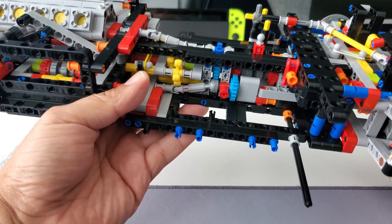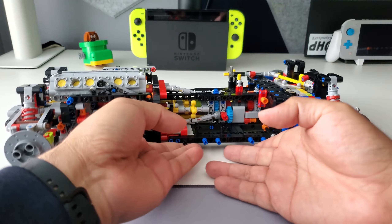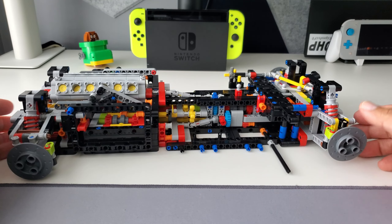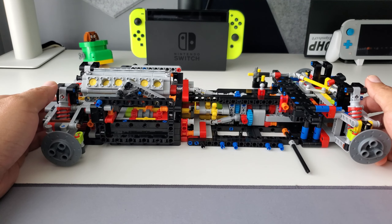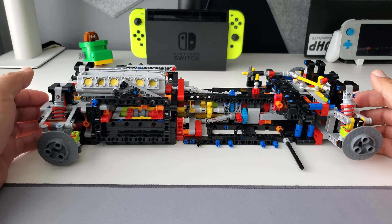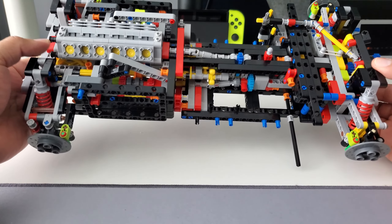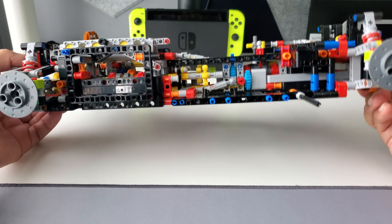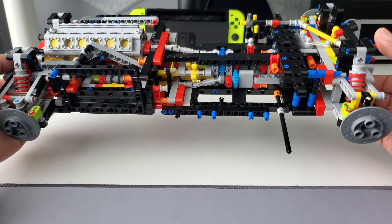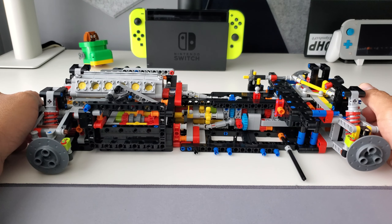Just got done with bags number two of box one. I'll now be moving to bags three of box two. I forget exactly what step I'm on, but I know I'm still a ways off from completing this. It's really cool having all this stuff out and seeing all the inner workings, all the little gearings and things that go into this build.